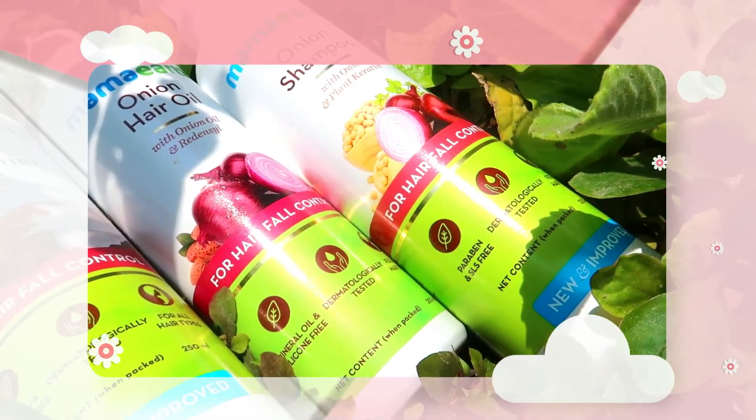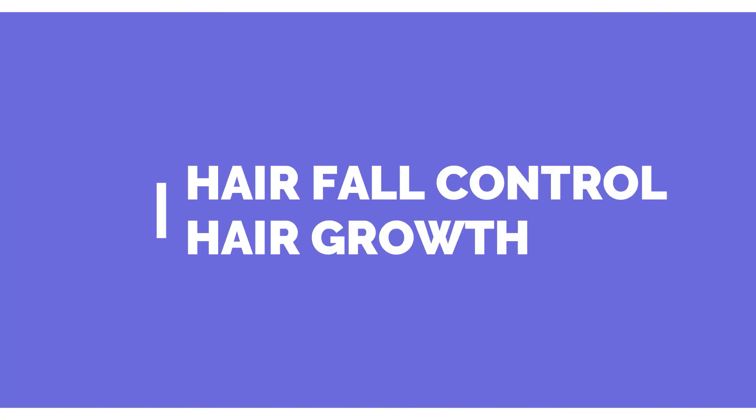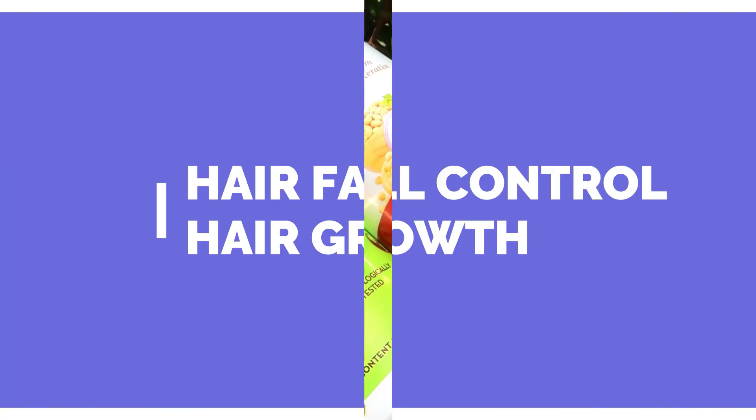The onion range is special to control hair fall. The hair will help. First, we will start with the shampoo.